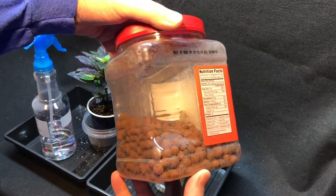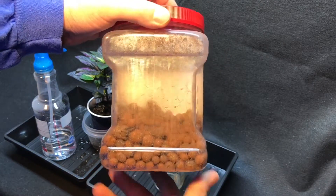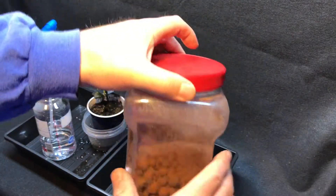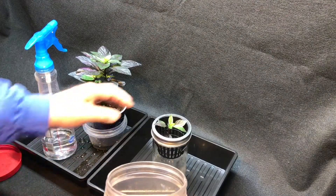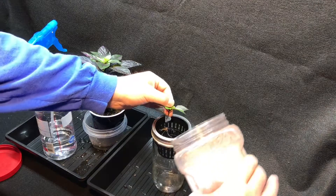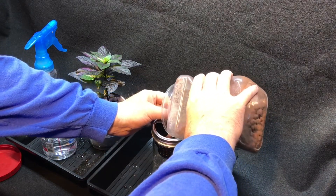These right here are expanded clay. You can get these on Amazon. You get a bag of them, wash them off really good, because otherwise it'll turn everything all kinds of clay colors. But there's nothing real fancy about this. Pour it in there.